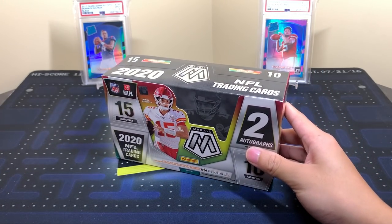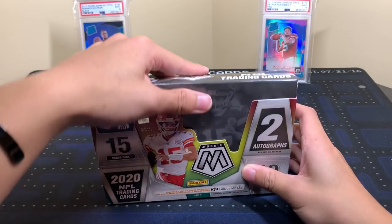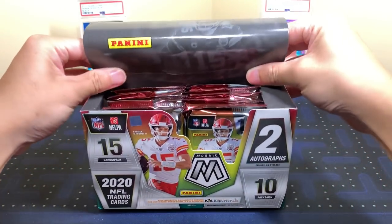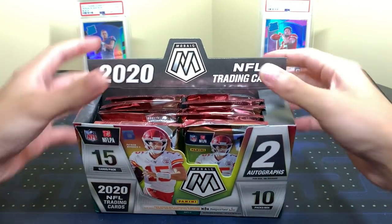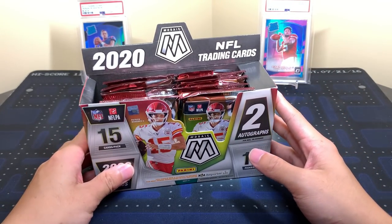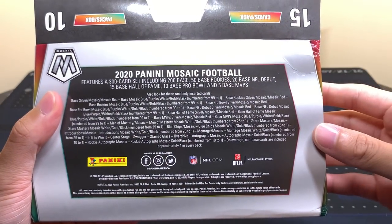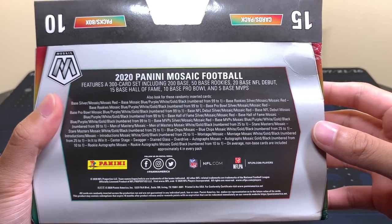Mosaic Football — first time we're seeing it as a standalone wide release and I'm definitely excited to rip it. The resale in my opinion — paying 600-something dollars for this is absolutely crazy. I just can't justify paying that much, but gotta review this stuff. Let me quickly show you the back — there's everything you can find in here. You can find the checklist on cardboardconnection.com.